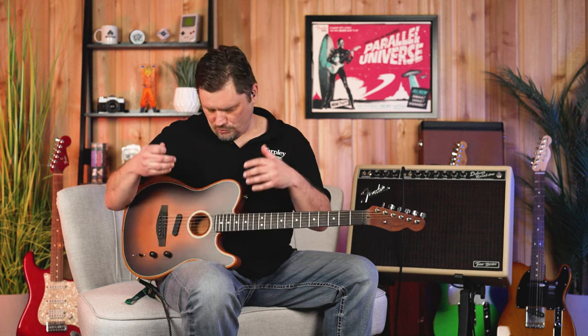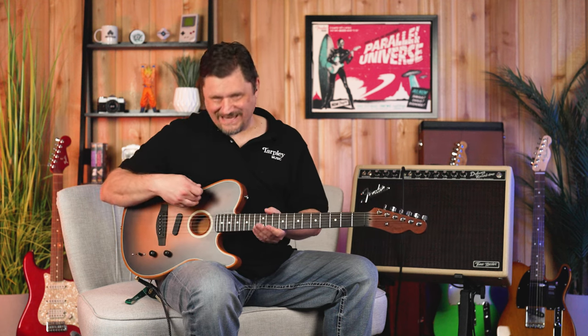It's a completely hollow body. The whole point of this design was to make an electric-feeling guitar that can simulate a lot of different acoustic tones. And so when they went in to start making this, they got in with Fishman once they figured out the body style, and they were able to do just that.